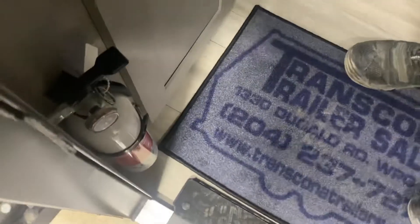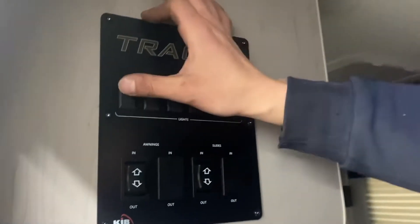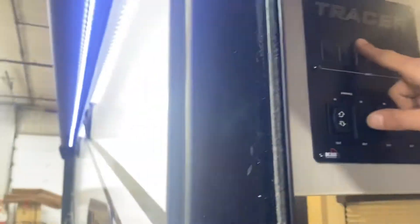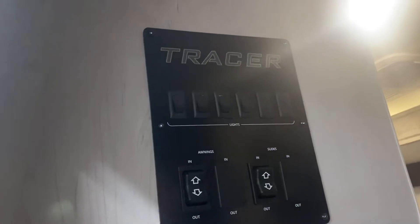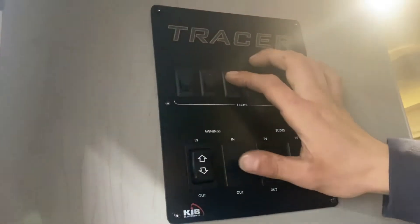Then we'll make our way inside. Straight in on your left, you're going to find your fire extinguisher — if it's not standard, pull the pin and shoot. Up from there we've got your light switches. On the left it does all of your interior lights. Center left does your awning light. Center right does an accent light up front. The one on the right does your speaker lights.